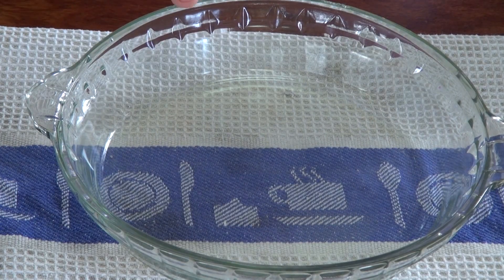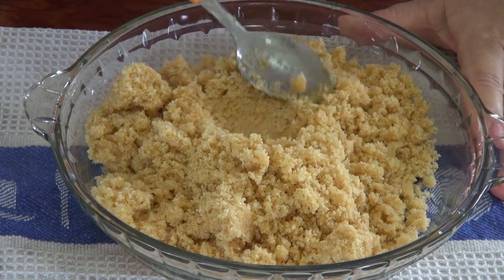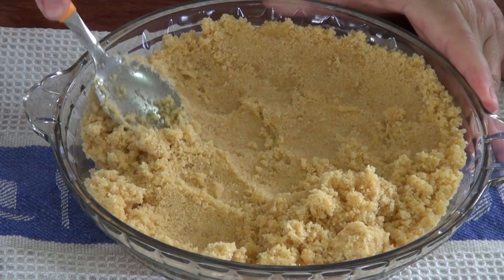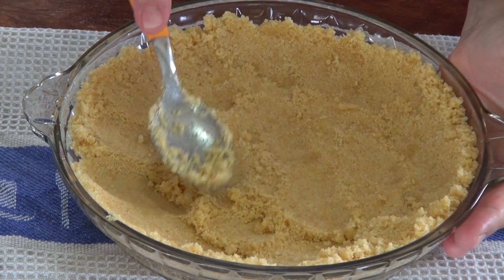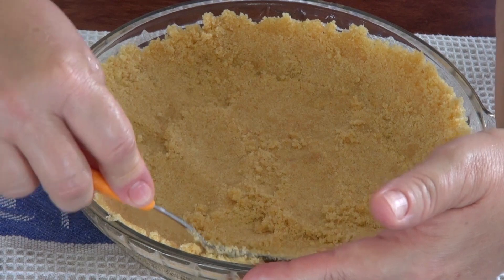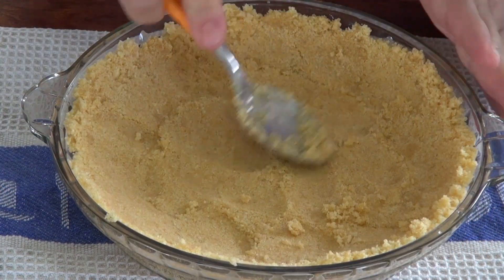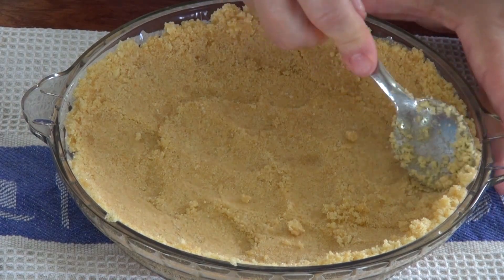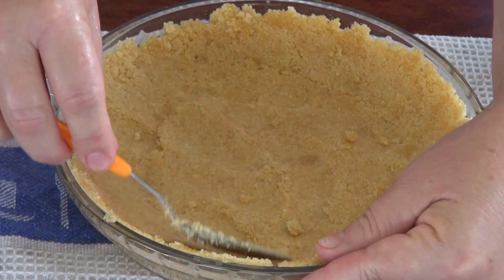I'm going to dump it into a pie shell and then I'm just going to press it into the shell. You want the bottom and the sides. You do not need to butter your pie dish — you've got enough butter in the crust that it won't stick.